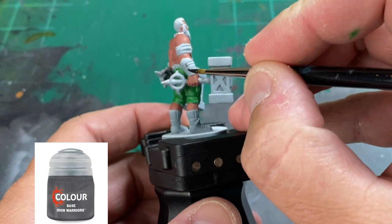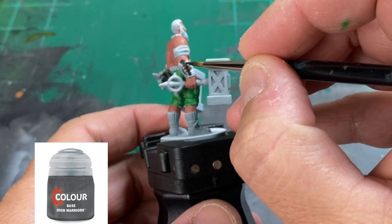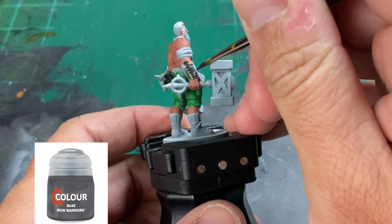For our gauntlets, we are going to be hitting it with Iron Warriors. If you don't have this specific color, you can just take some Lead Belcher or Silver and mix a little bit of black in it — it's just going to darken up that silver a little bit. You don't specifically need this color. I just use it because I am a Citadel whore.